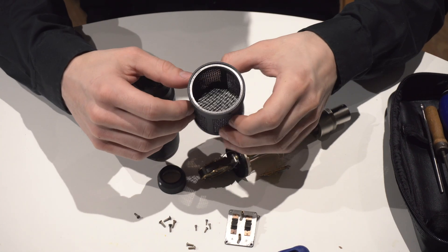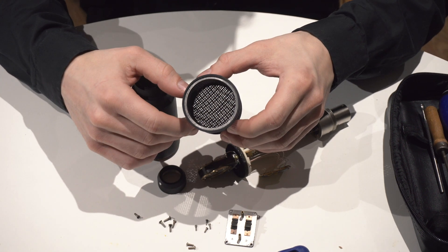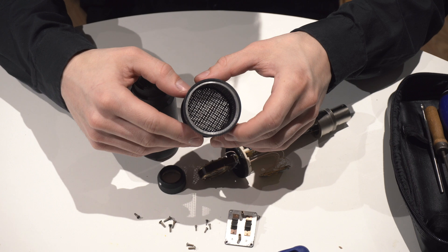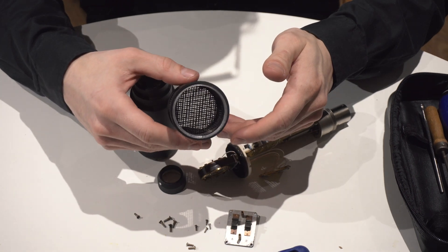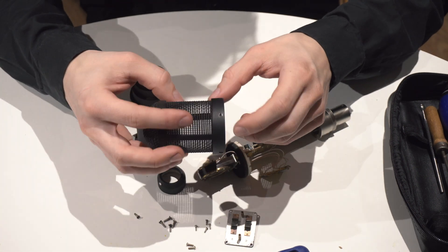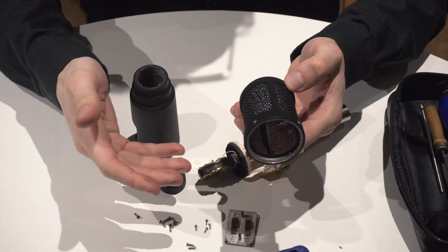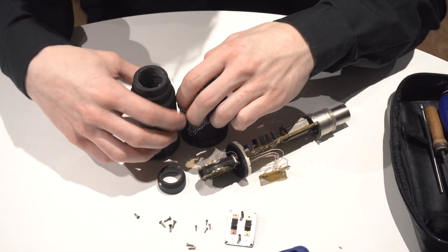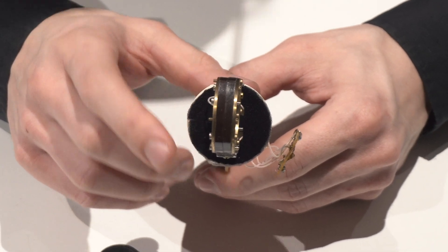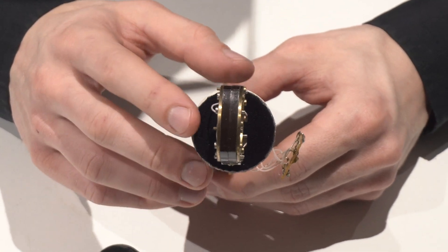The second thing: the mesh inside the cap. I just took away one layer of the mesh because I don't think we need two layers. The sound is already much better — more open — and I like this mod. It's really easy to do: you just unscrew four screws around, take out the mesh and it's ready. I also put some mesh around the capsule to cancel and take away all of the reverberations and noise around the capsule.